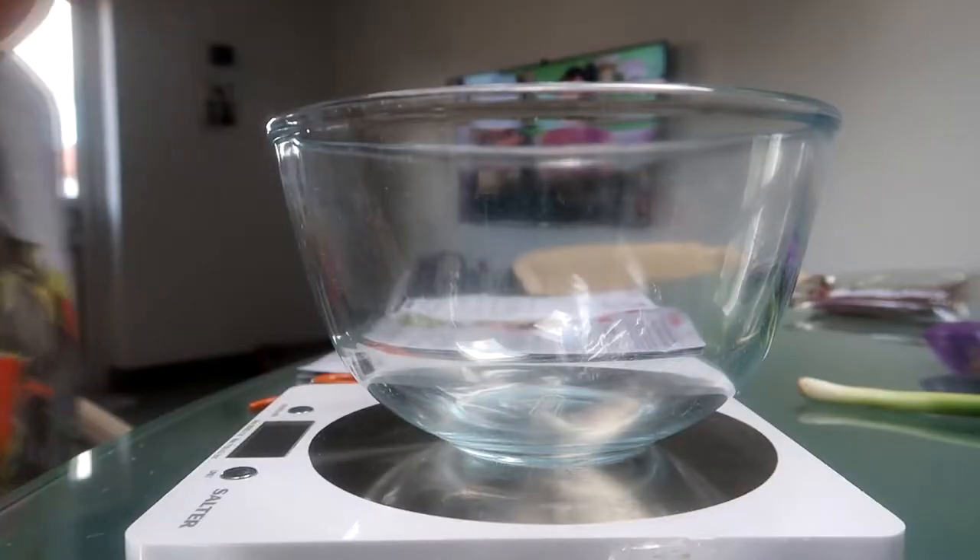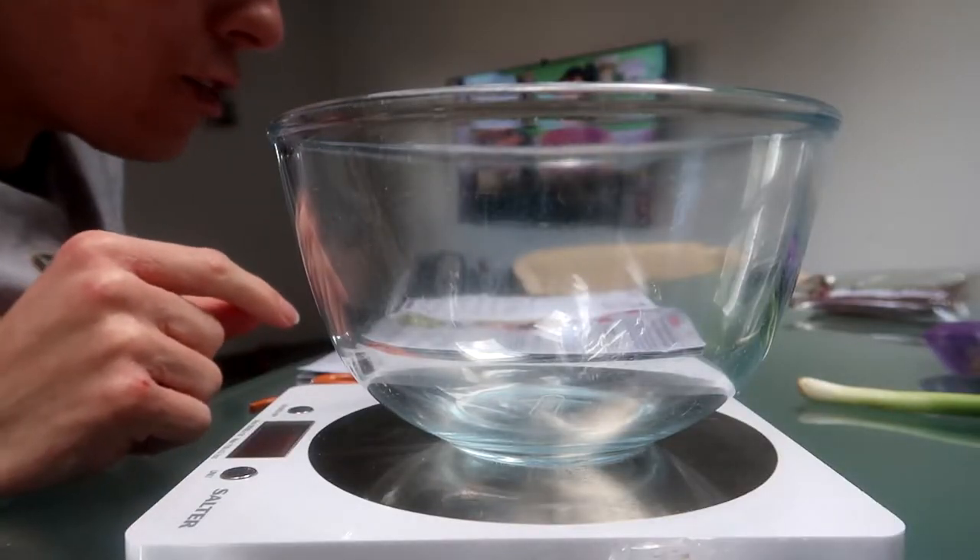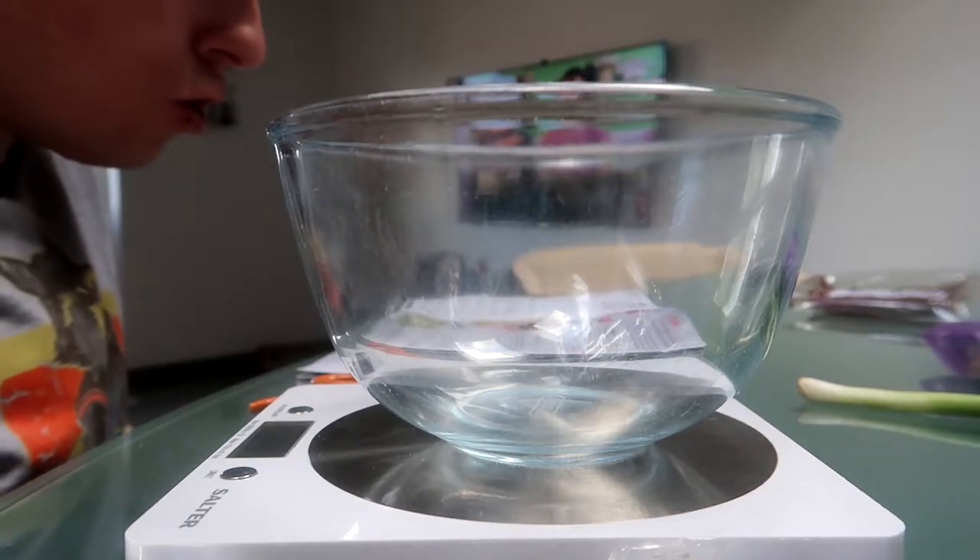So today I'll be cooking beef rice steak bowl with spicy Korean style sauce, and hopefully it will turn out good. So to start with, it says that you have to make this Korean sauce.